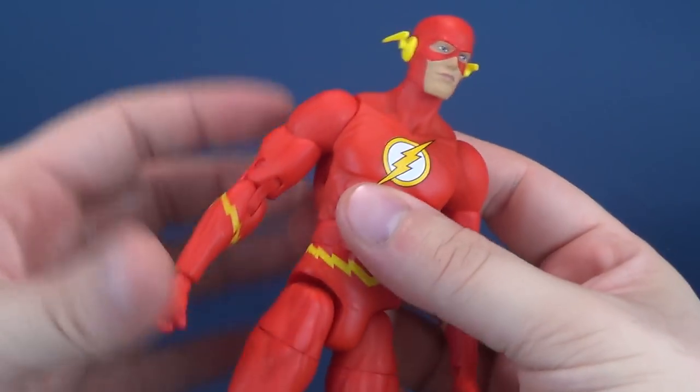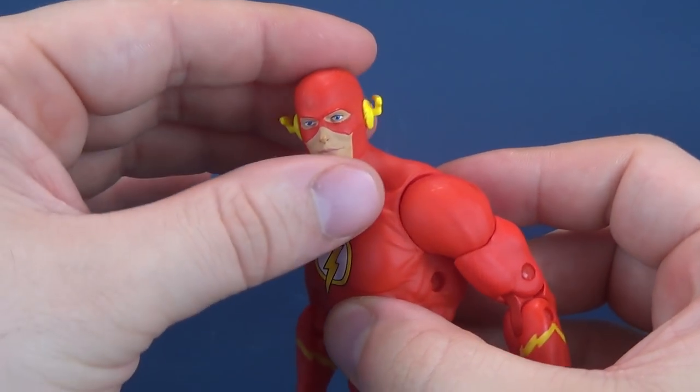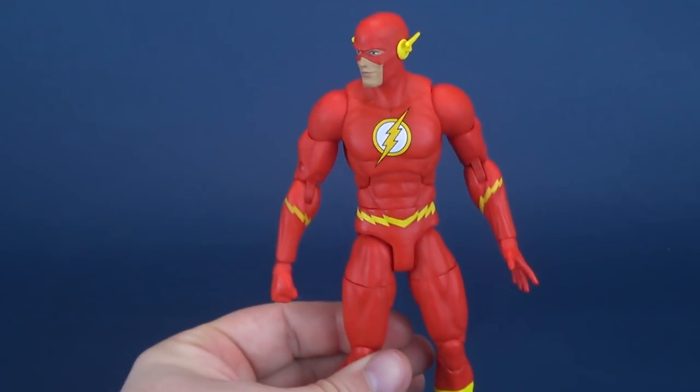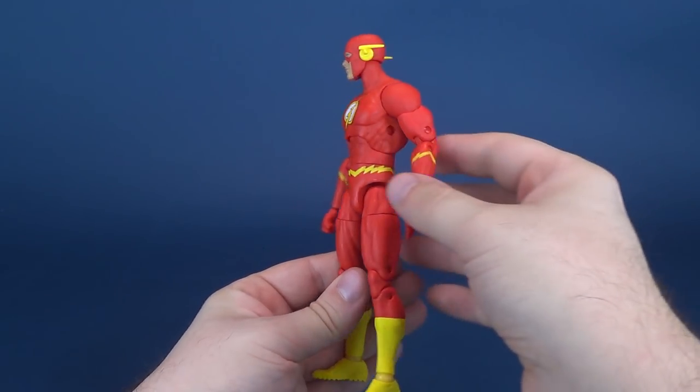I like the head sculpt — I think it's definitely one of the better Flash figures out there. It's just such a shame that it has to come with a figure that has these problematic issues with his ankles. We'll talk about that probably more and more as we look at these DC Essentials figures.